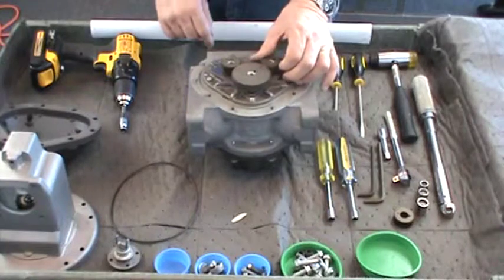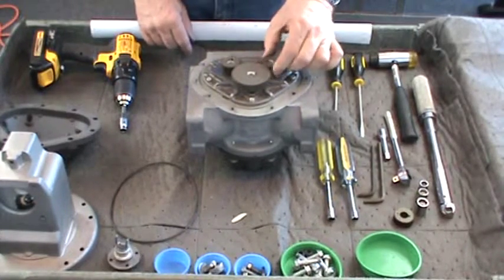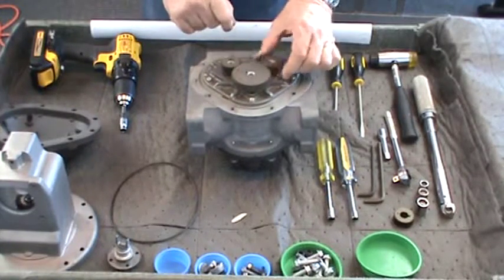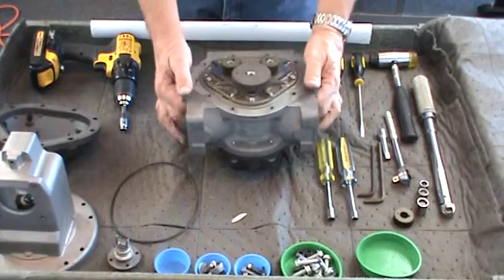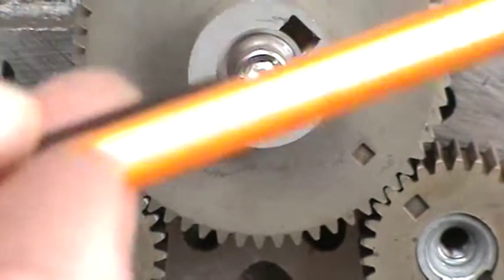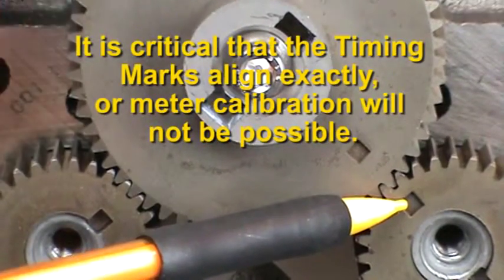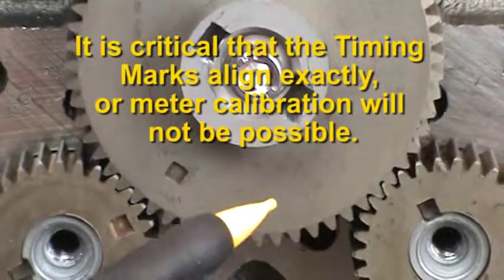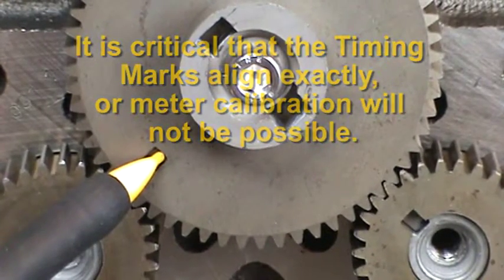You may have to slightly reposition the small gear a few times to get perfect alignment. With all gears in place, rotate the gears to make sure the rotors turn freely. If the rotors do not turn freely, remove the gears and rotors and deburr and clean the surfaces. Confirm that the timing mark on the large blocking gear aligns with the respective displacement gear timing mark as it makes a complete revolution. If off, even by one tooth, you must repeat the gear installation procedure until the marks match perfectly.